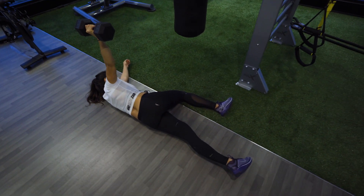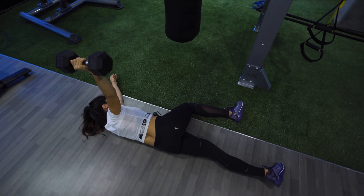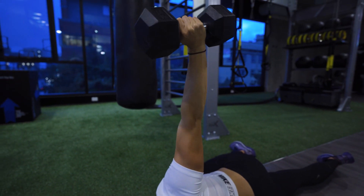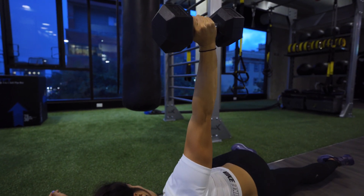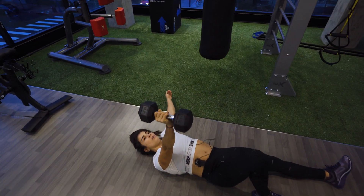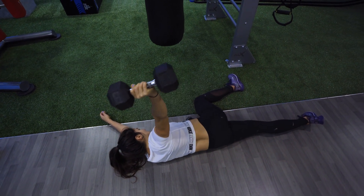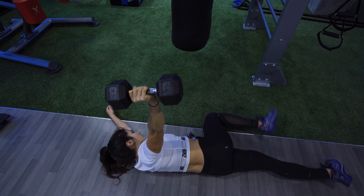Do three small circles one way and then three small circles the other way, focusing on keeping that shoulder back and down — not engaging up into the trap. Keep that shoulder down and back. As soon as you've done three circles both ways, rotate back. This is really going to challenge the stability in your shoulder blade — three one way, three the other, then rotate back.